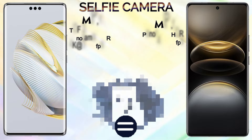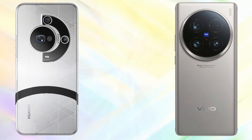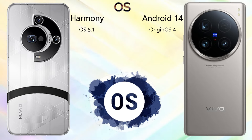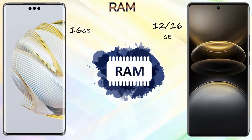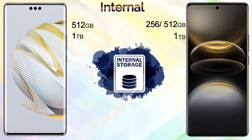For the platform, the Vivo X100 Ultra comes with an octa-core Cortex-X4 at 3.3GHz, while the Huawei Mate 70 Pro Plus comes with an octa-core CPU at 3.43GHz. The Huawei Mate 70 Pro Plus uses the Kirin 9000S 3nm chipset, while the Vivo X100 Ultra uses the Snapdragon 8 Gen 3 4nm chipset. The Huawei runs HarmonyOS 5.1 and the Vivo X100 Ultra runs Android 14 with OriginOS 4.